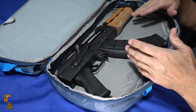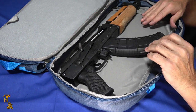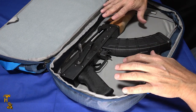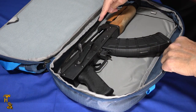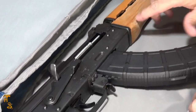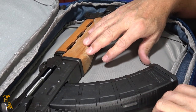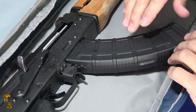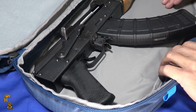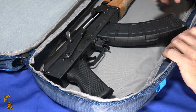They do say this is a rifle-ready bag, but I think that's a little bit of a stretch. I would say a pistol version of a rifle — you might be able to get an AR pistol in here if you turn it sideways. The compartment is 20 inches high by 11 and a half inches wide and 2 and a half inches deep, with 20 inches on the diagonal. So a short AR pistol would probably work, a Scorpion or that type of thing would work, but a full-size rifle obviously isn't going to fit. I'm not sure why they call it rifle-ready.